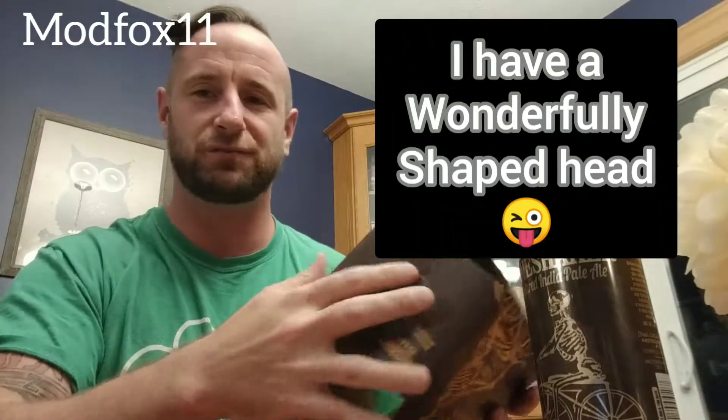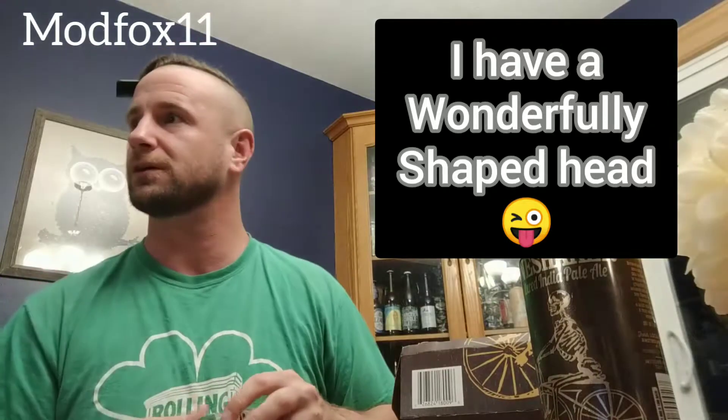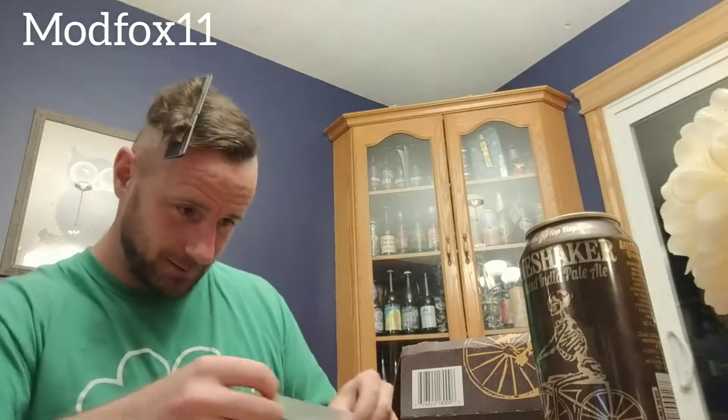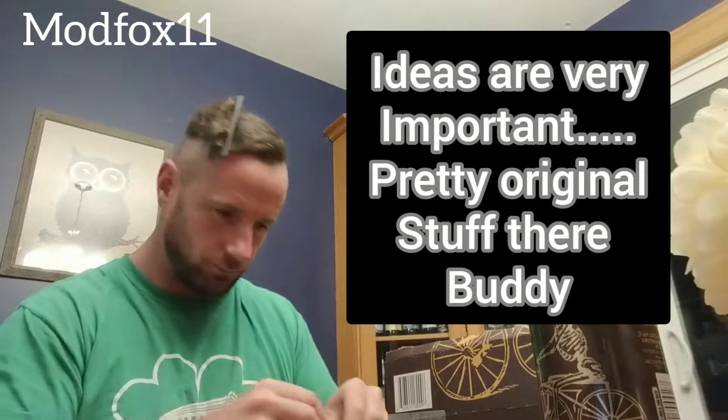First things first, I'm gonna try to fit my head in sideways — this way makes more sense — but it's just too flimsy on the side. So let's make it a little stronger. Maybe hockey tape next time, but use what you got, right? What I got is an idea, and ideas are very important. So let's strengthen the box so it can withstand my head within it.